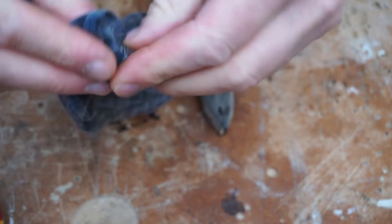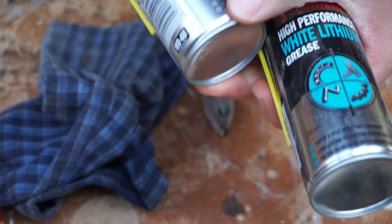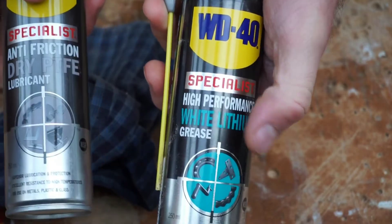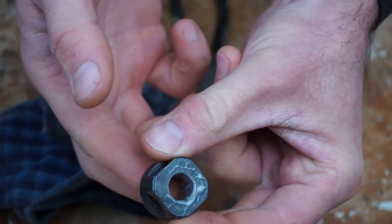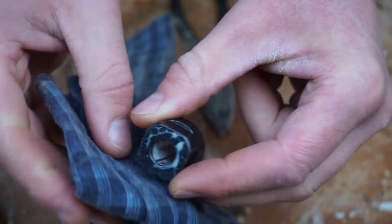I've got a choice of lubricants: one's the dry lubricant and the other one's the grease. I'm not using my router over the Christmas period so I'm going to go with the grease. That fits in there and should be nice and loose like that. When that tightens up it should tighten nicely around the router cutter.